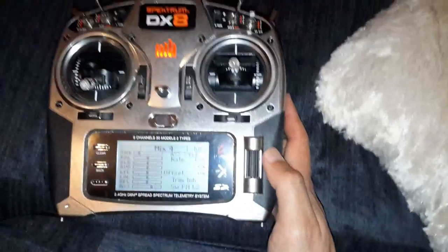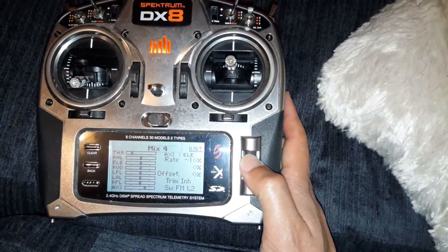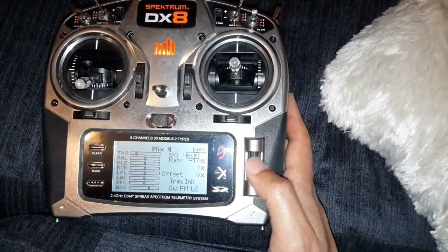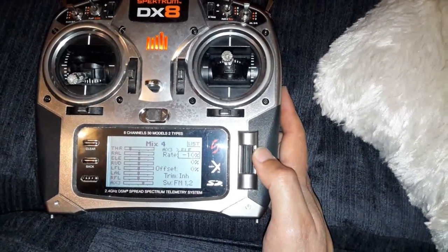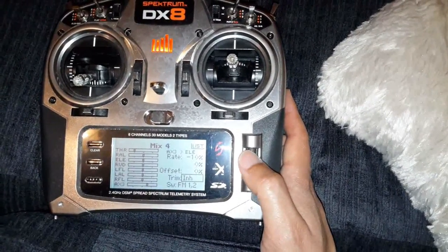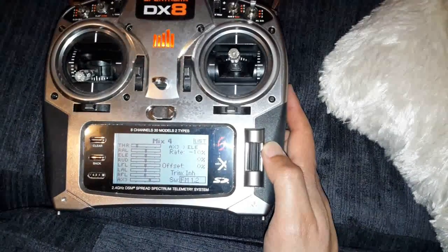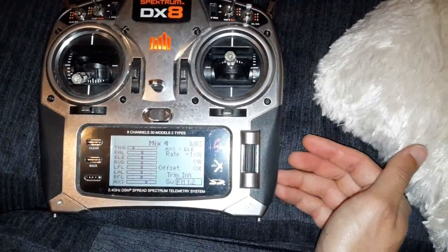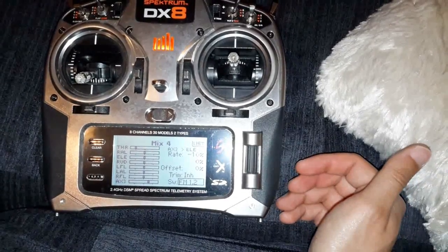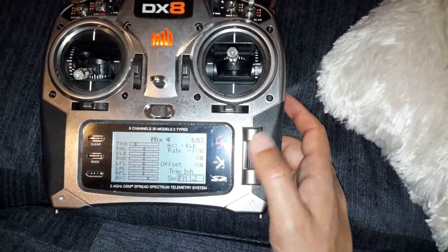On mix four is where you put your elevator. I'm mixing auxiliary with the elevator, and I've only got minus ten percent so the elevator goes up by ten percent. I've got it set so it goes up on flight mode one and flight mode two. So whether I select flaps on flight mode one, or flight mode two which is crow braking, the elevator is going to go up by ten percent.